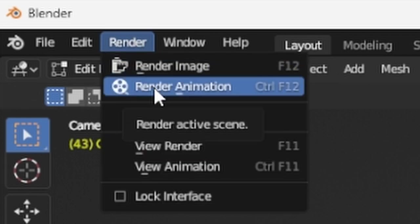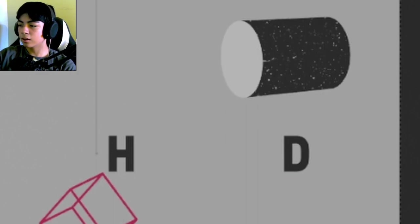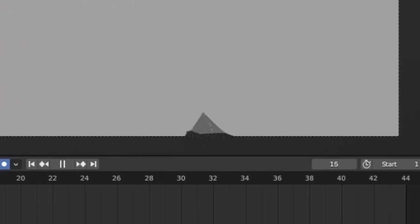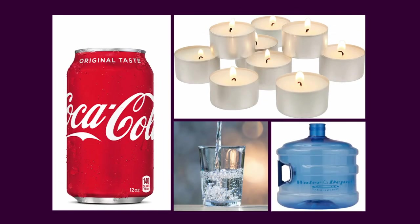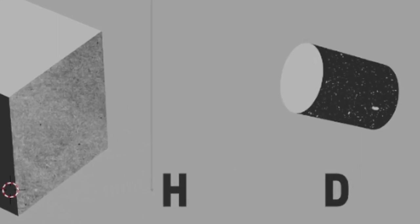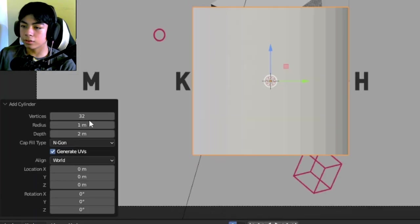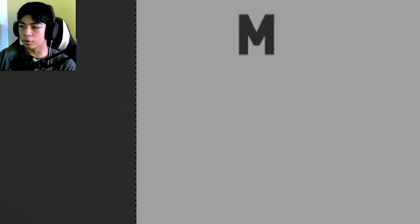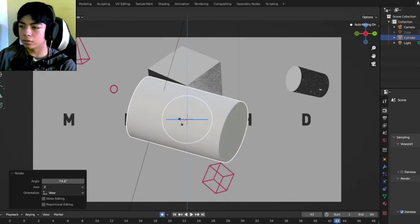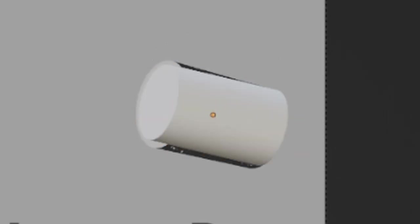I'll go to Render, then Render Animation, and the render is done. For the cylinder, it's much simpler — it falls from the bottom and stops. Since a cylinder is a primitive object, no shape modeling is required. I'll go to Add > Mesh > Cylinder, decrease the radius to about 0.65, increase the number of vertices, and that's it. Then I'll match its position using rotation and scale.